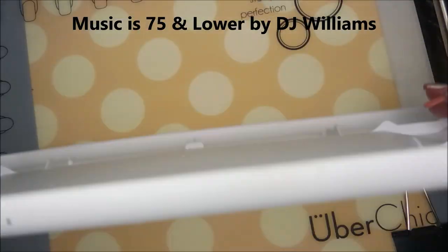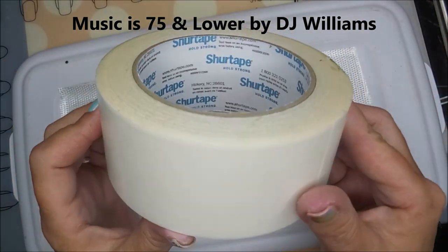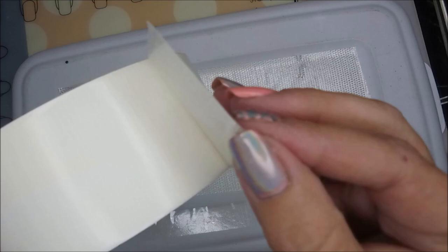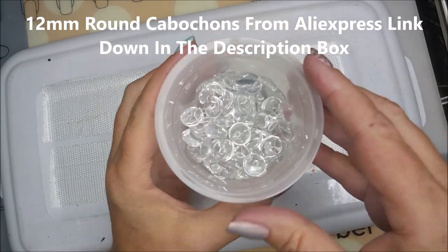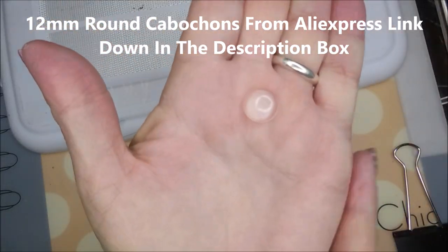Hello, welcome to my channel. Today I'm going to do some DIY swatch dots - this is the second version. I use a little lid from a shoe box, one of those plastic little shoe boxes, and double-sided carpet tape. It's sticky on both sides so you can stick it to the box and then peel the back off to get a sticky surface. I used 12mm round cabochons.